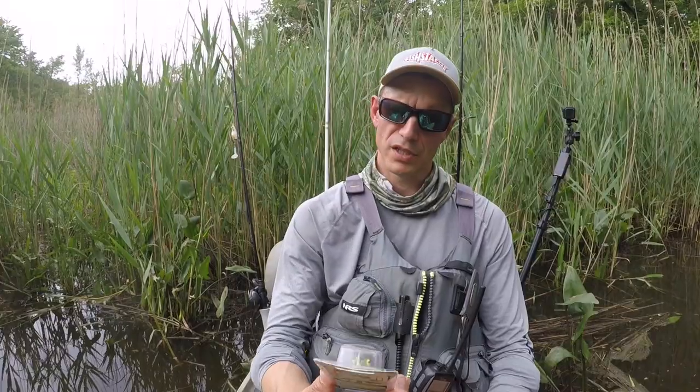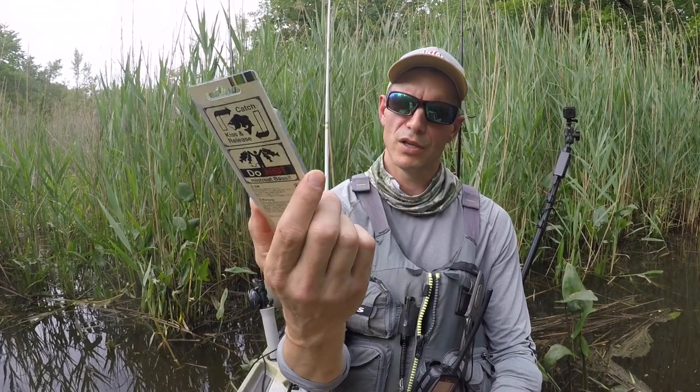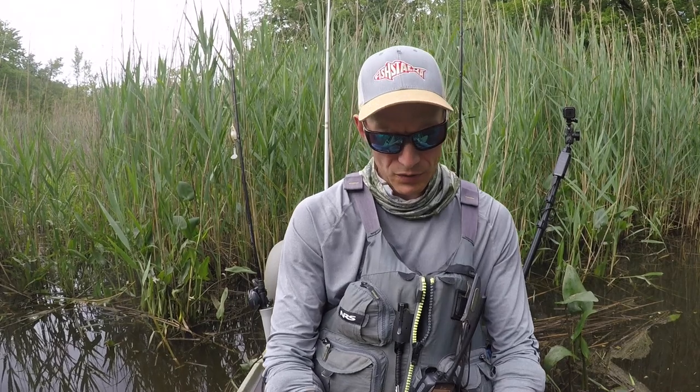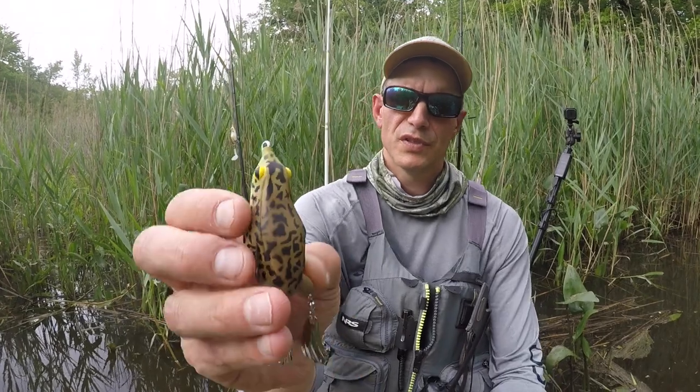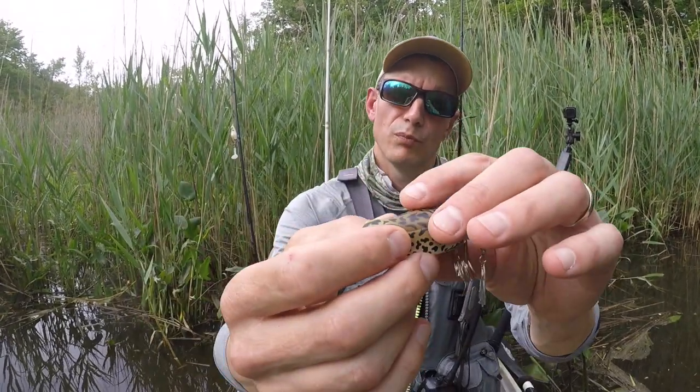I've got a Tackle Honker frog here and I'm going to show you how to do this. This is one of my favorite frogs right now — it really seems to be getting a lot of bites. So one of the big things: if you put one of these right out of the box, you're going to see the hooks are set below the level of the body.